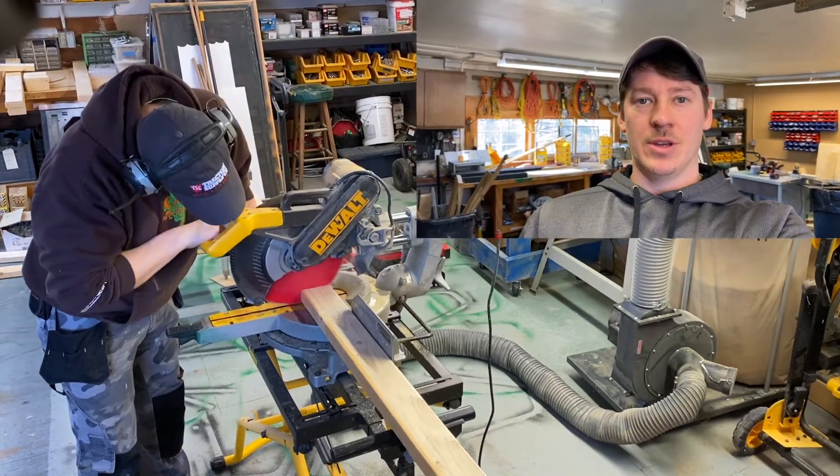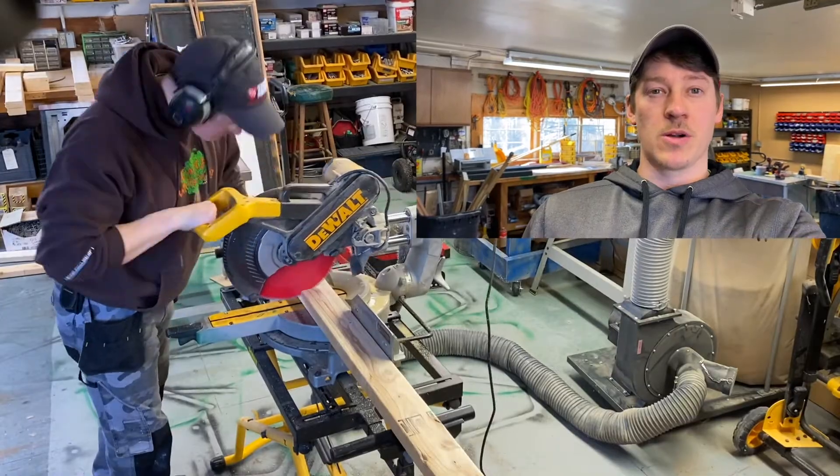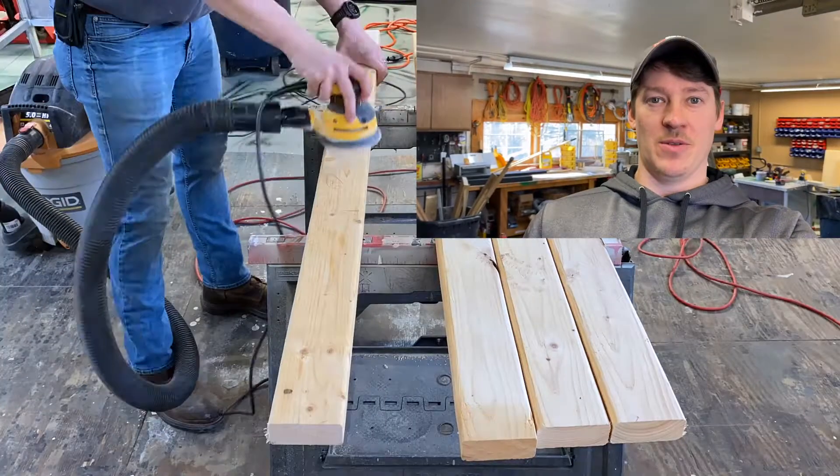What's going on today, guys? In this week's episode, I'm building a trebuchet for our program in October. Let's get right into it.